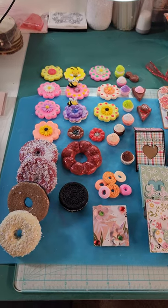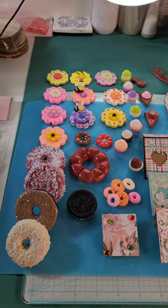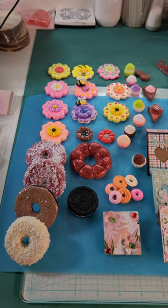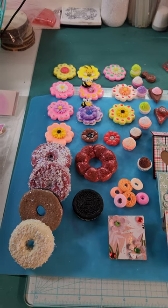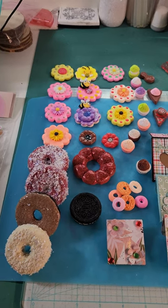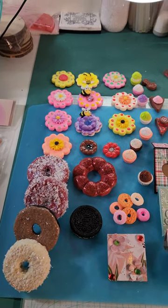The first thing I'm going to show you is some foam clay I've been working on. I bought some — I did a haul for you guys a little while ago on some molds that I bought, and here are some molds that I used.